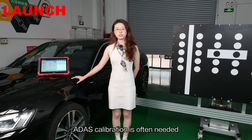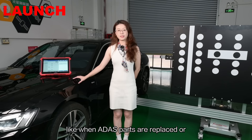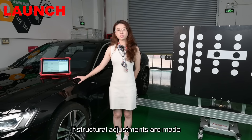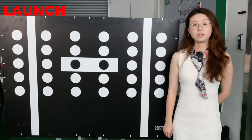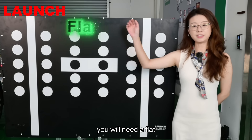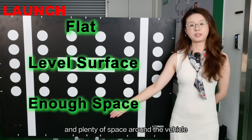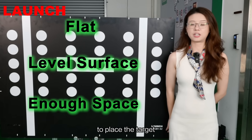ADAS calibration is often needed during regular repair jobs, like when ADAS parts are replaced or if structural adjustments are made. Because the ADAS Pro Plus is a stationary setup, you will need a flat, level surface and plenty of space around the vehicle to place the target.